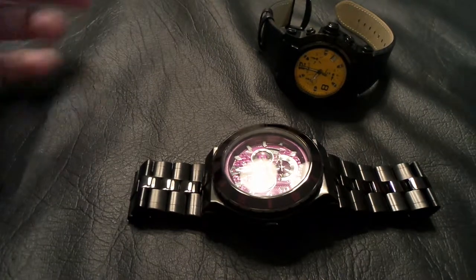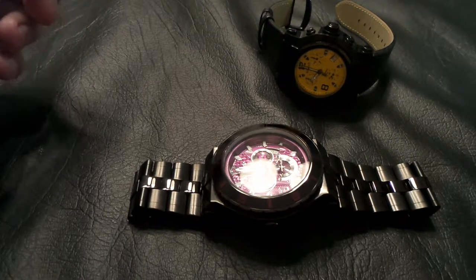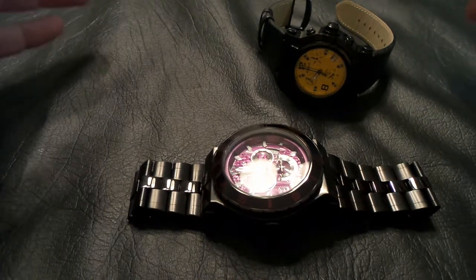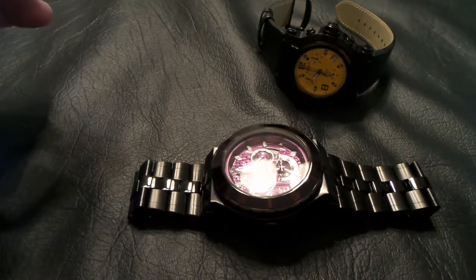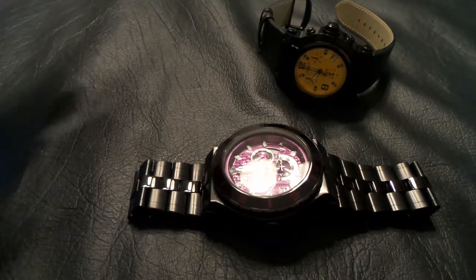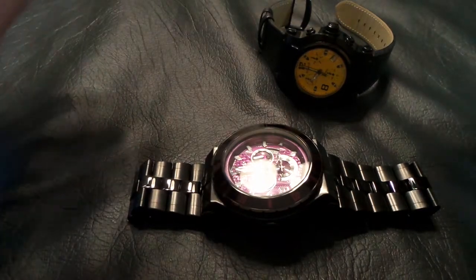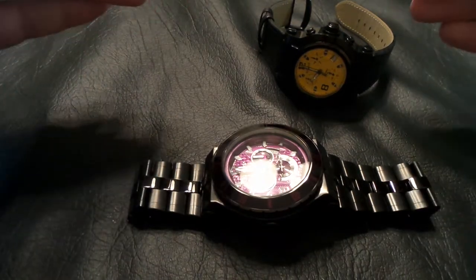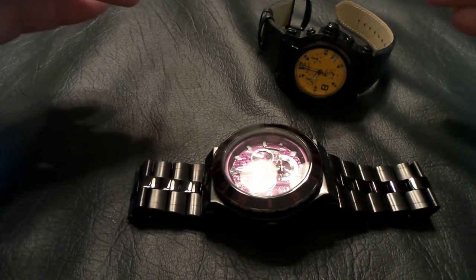Hello watch fans and welcome to another quick watch review video. Tonight we're going to be taking a look at a couple of my Renatos. I own five, but these two really show you the spectrum within the watch brand of their different styles. They couldn't be more different.